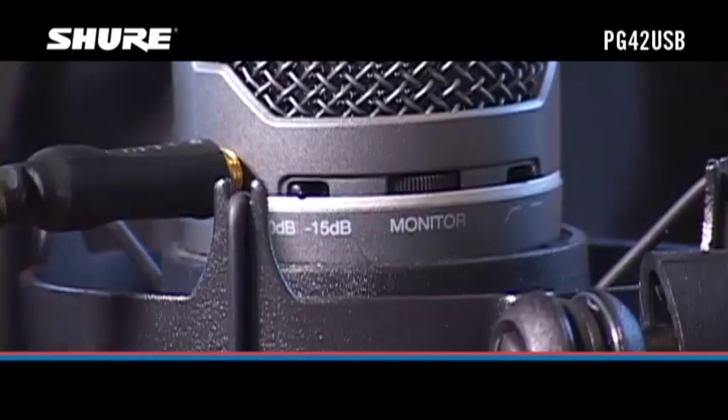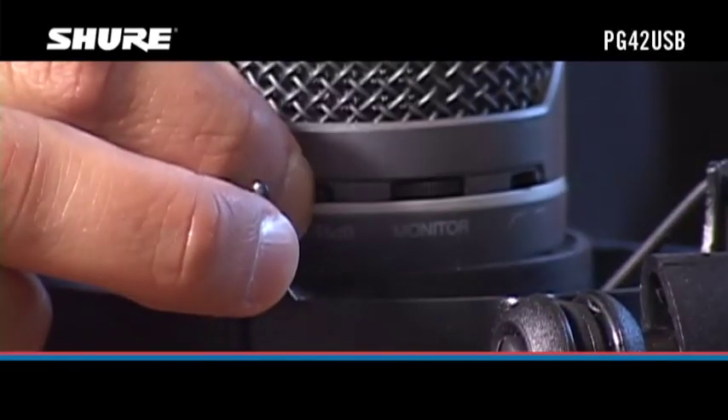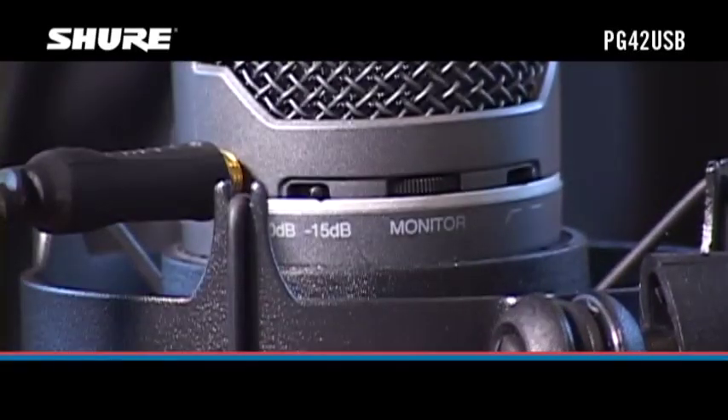If you're micing a loud voice or amplified instrument, set the pad switch to the minus 15 dB position. This reduces the signal level further and makes adjustment with the mic gain control easier.